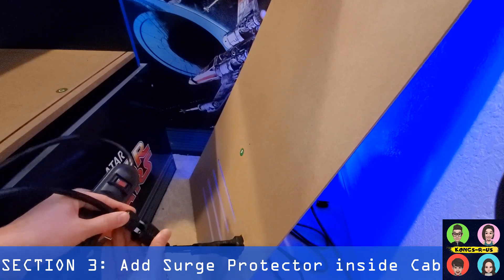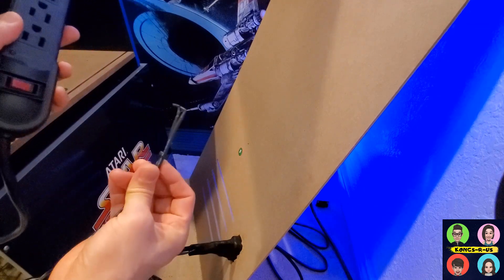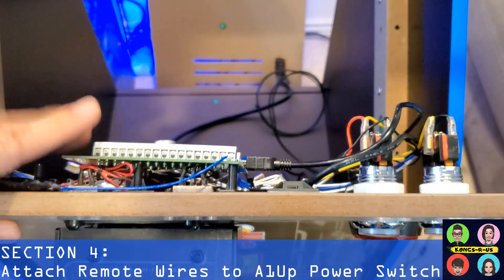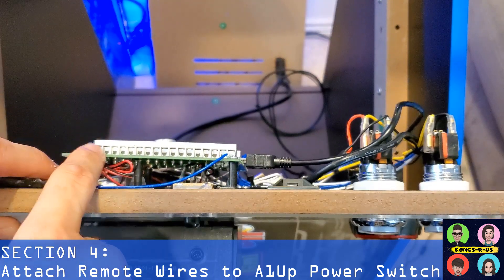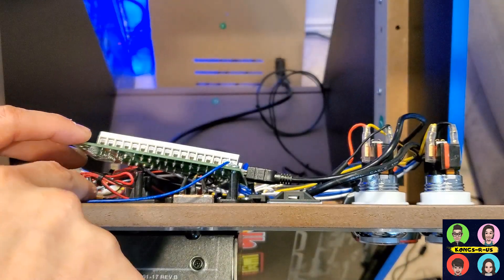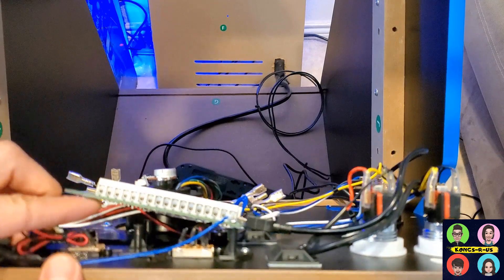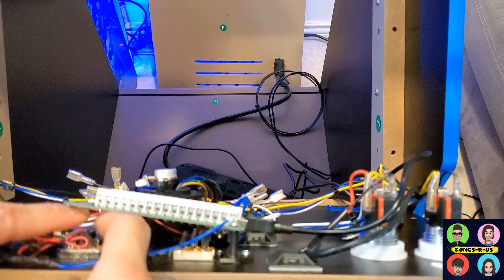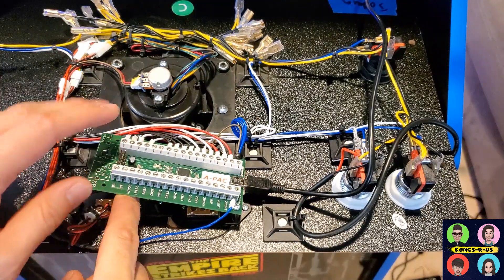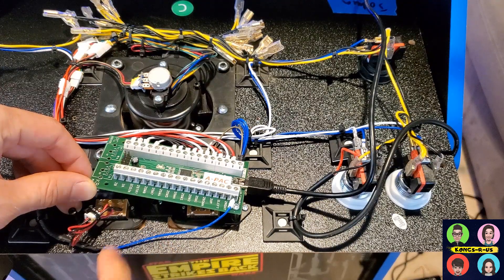We're going to take our basic surge protector, plug this straight into the outlet, and mount it on the inside of the cab. So now you have a surge protector built inside. It's not going to power on just yet because we need to hook it up to the stock A1 Up switch. We've moved to the front of the cab — here's a sample control panel with the APAC installed and the Arcade One Up switch. There are two different terminals on the bottom of the switch that we're going to plug those two wires from the surge protector into.